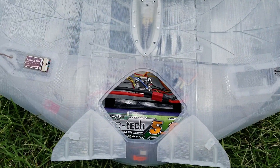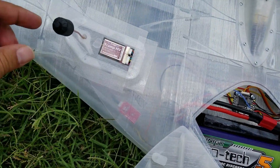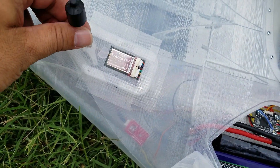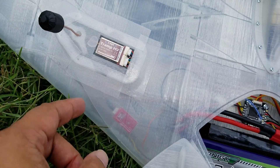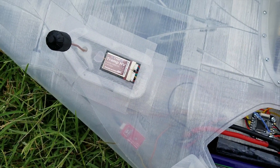Alright, a quick little walk around of my Eclipson Blackwing. Here's my custom little VTX holder — it's got my little antenna on it and plenty of cooling for the VTX.